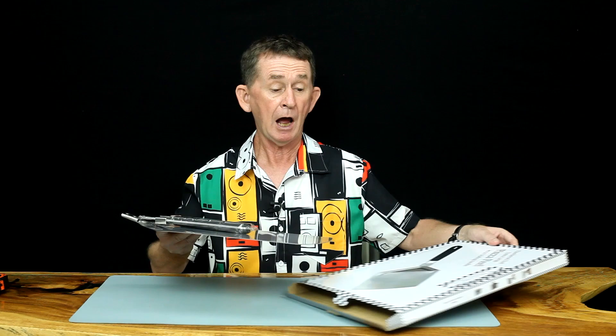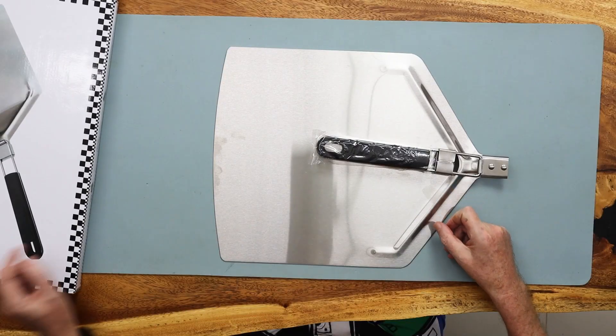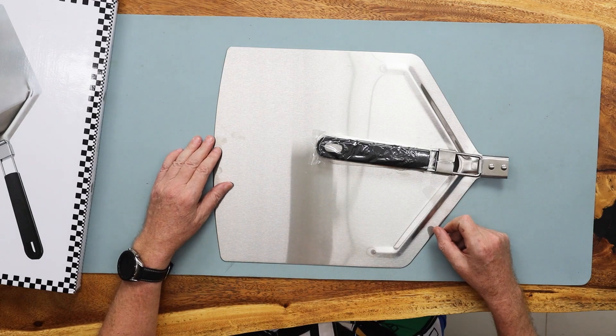I've done Checkered Chef stuff before — I bought this myself. It is stainless steel, not aluminum, so it is going to be heavier but it's going to be nicer. This one is 13 inches by 15, but we are going to measure it anyway.